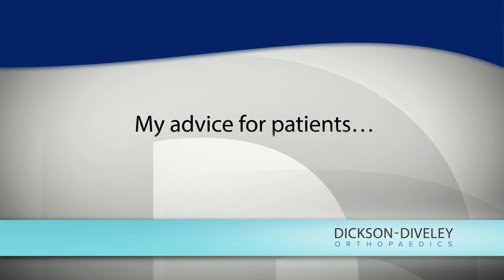I encourage them to go to the internet to look at and understand the procedure, because it's new and we're changing the mechanics of their shoulder, which is very hard to understand — so watching things on video certainly helps. I also encourage them to talk to other patients who have had the procedure. Those people do well, they have good pain control, they're very functional very quickly, and I really encourage them to search out people who have had the procedure done.